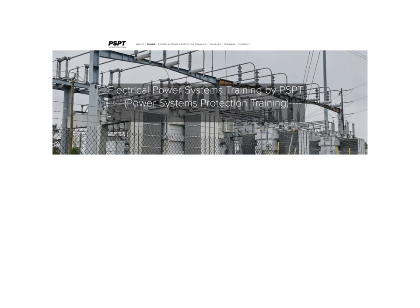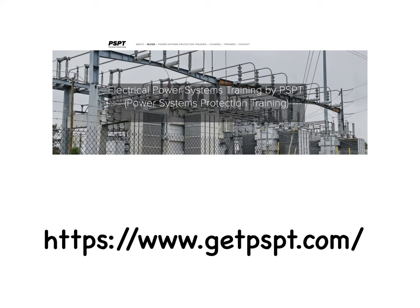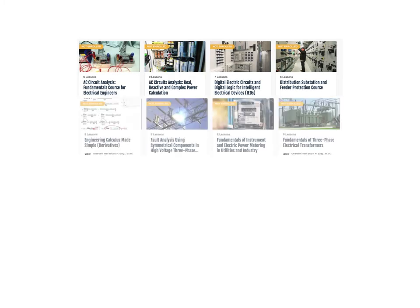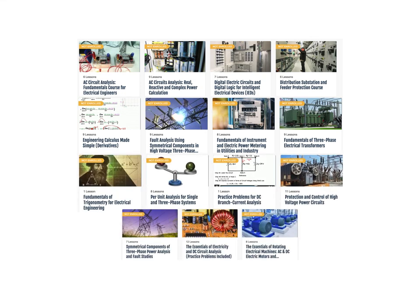This information, as well as other related electrical blogs, may be found on my website at www.getpspt.com. There you also have access to my courses, which are continuously being added to. This is the end of this presentation.